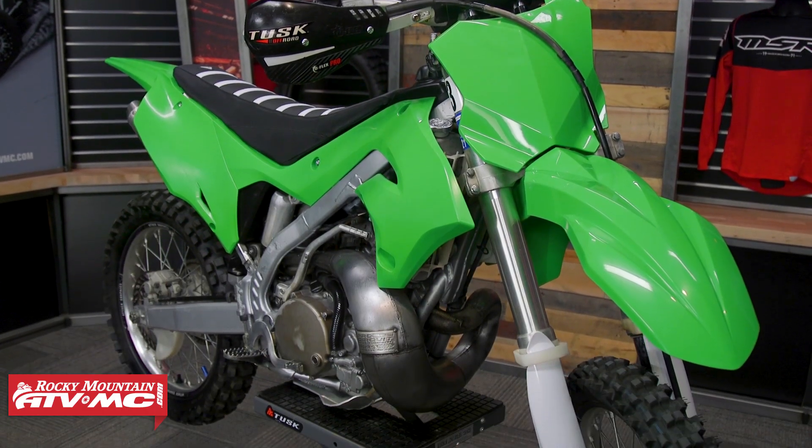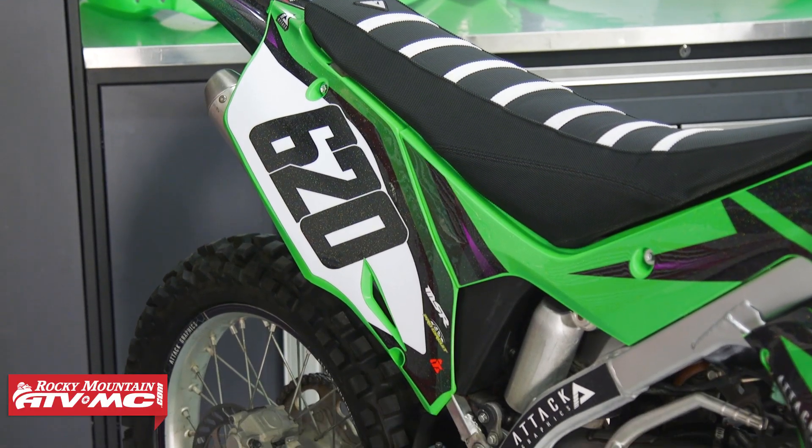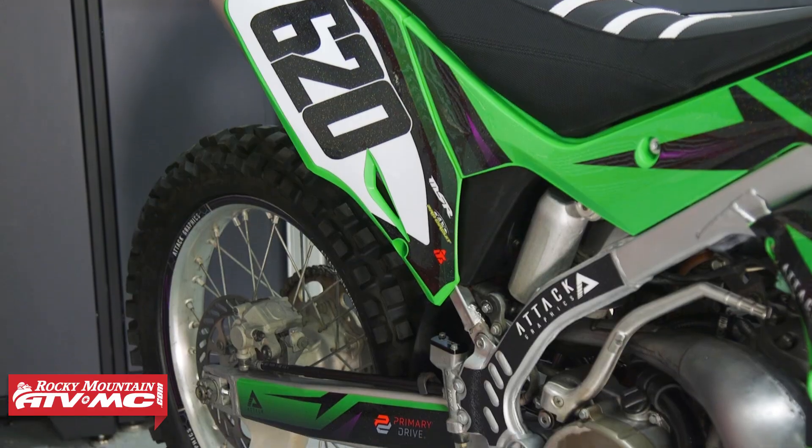Other than that, direct bolt-on — no modification is going to be needed when putting these on. It's an awesome restyle kit, gives your bike some killer looks. Do yourself a favor and get some custom graphics on there too. We've got ATTAC graphics that dressed up these bikes for us and they look good.